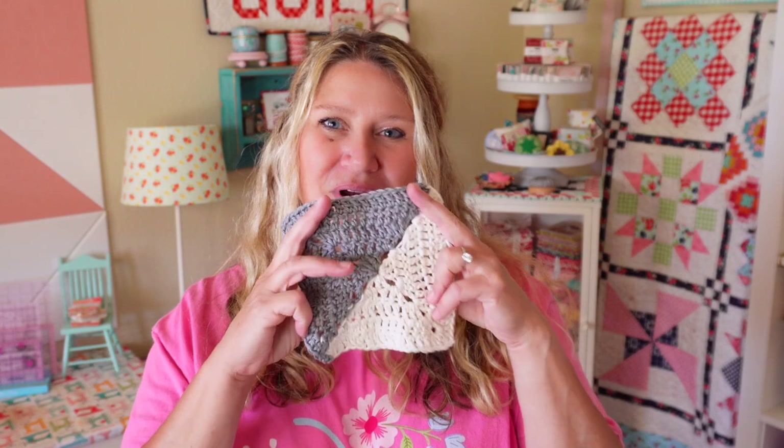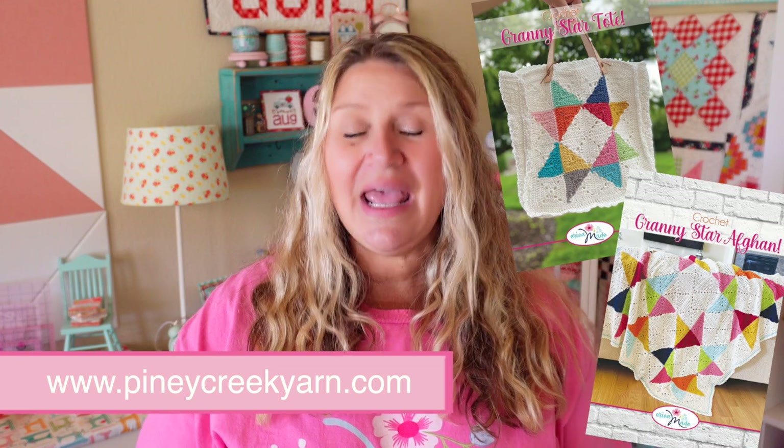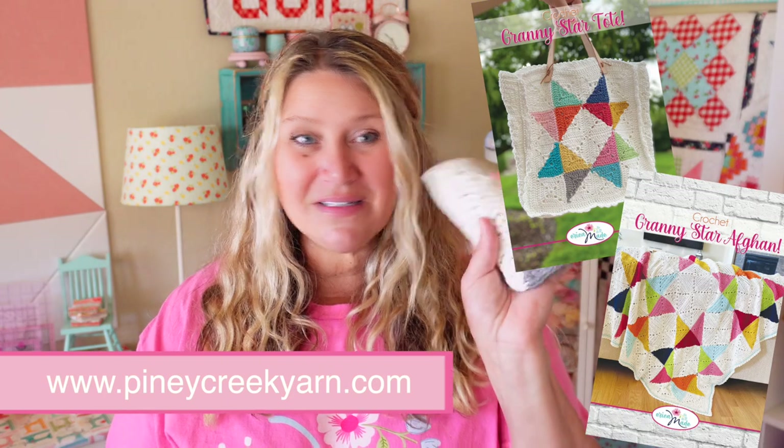I wanted to share more project ideas and also those alternate layout ideas, because there are so many possibilities with these two-tone granny squares. Don't forget that Piney Creek Yarn has kits for both the Granny Star Tote and the Granny Star Afghan in their shop. If you have any leftovers you can make some more fun squares into a pillow. Let me know in the comments what you would make with these, and also let me know how you're doing on your crochet journey — have you learned how to make these, are you just learning, or are you not interested in crochet at all? If you enjoyed it please make sure to thumbs up and subscribe — that really helps me out.